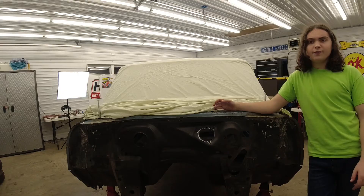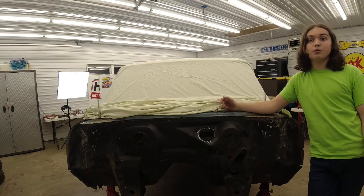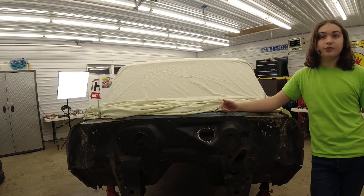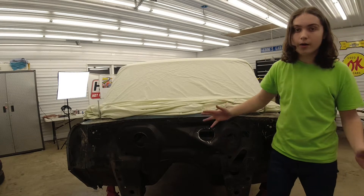Then we're going to use a few tack welds to hold it in place. To verify that it's within factory tolerances, we will install the subframe and front body panels. This will allow us to make some triangulation measurements and visually check our work.